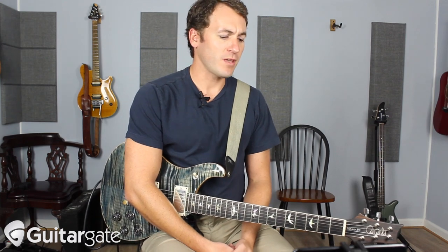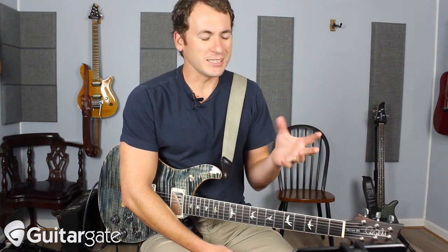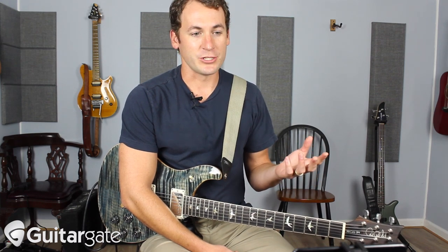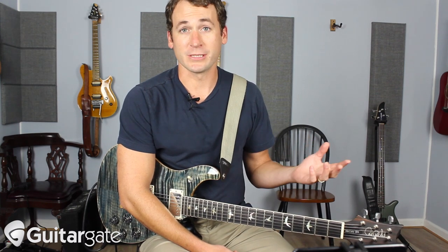Howdy ladies and gentlemen, Michael here again from Guitargate.com. Here's a slow country tune with a perfect progression, perfect melody, and such a great song for all you guys to try to figure out and learn — to get your melodic lines right. It's just perfect country arranging, not to mention it's such a powerful song. The story behind it is great and Jamie Johnson just absolutely crushes it.